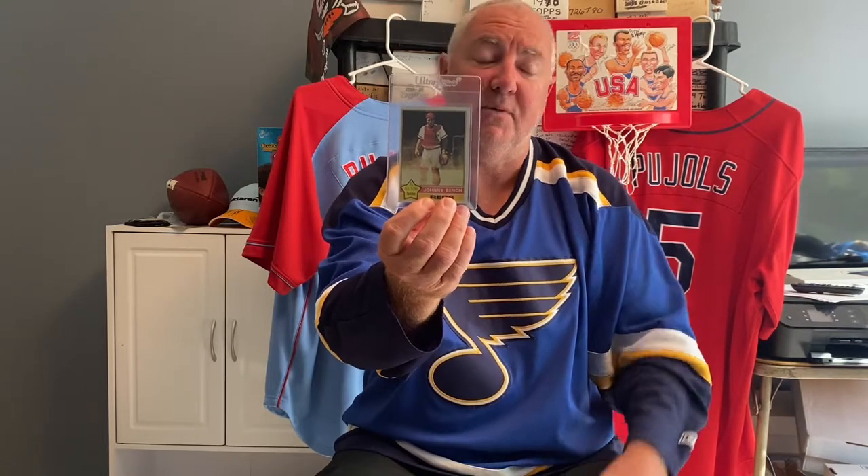You're going to choose whichever one of those three you want, and I'm also going to throw in this Johnny Bench card right there, because that was my number one on my list. I really appreciate it — it looks like a lot of people are going to do this. I'm going to give people this weekend and next weekend to do their videos, then put out a video that following Wednesday and do a drawing that Wednesday.